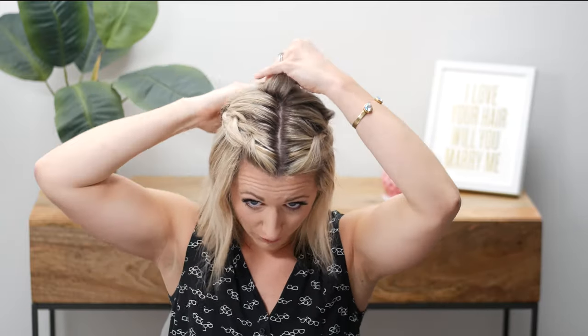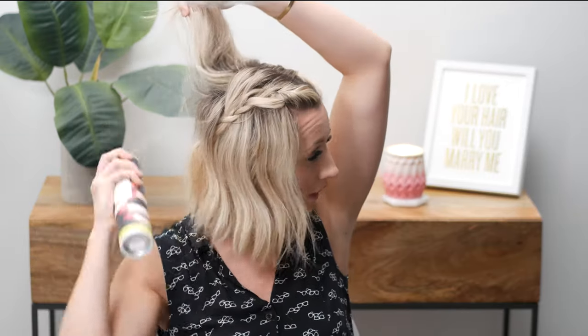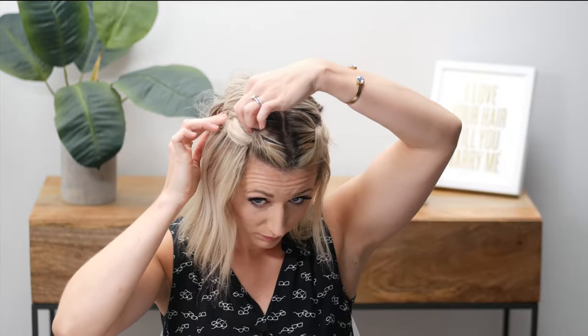Now that it's securely pushed down, I'm going to spray my little flyaway hairs down and start pulling again. Don't pull too hard — I tend to do that, I'm really heavy-handed. Give yourself some volume. If you have flatter hair and want more volume in the back, you can use texture spray — or even hairspray — and spray under, and you could tease it a little if you wanted to.